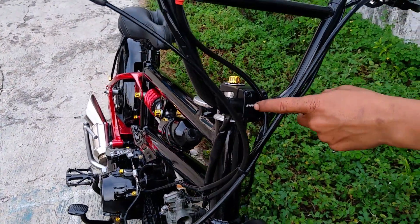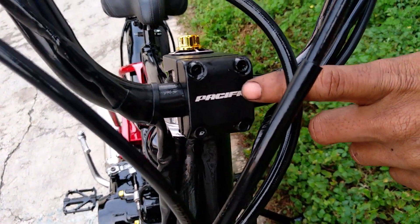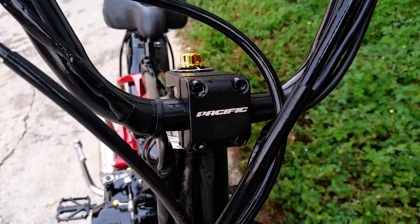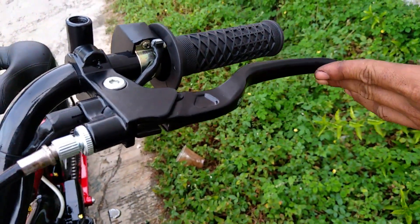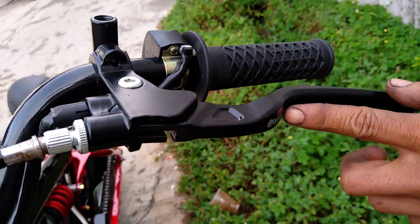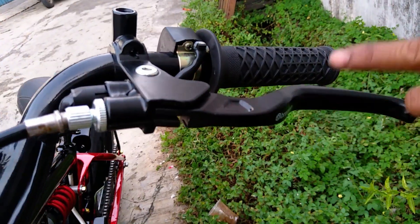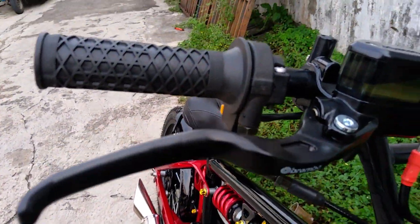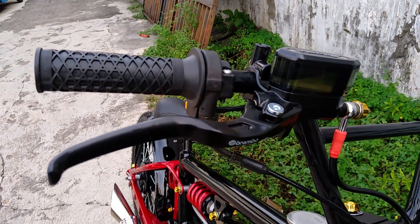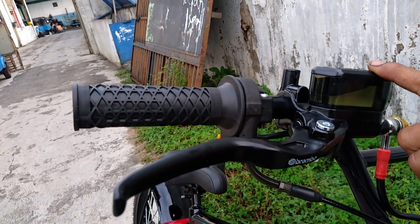Lalu di bagian stem, kita menggunakan merek Pacific. Stem ini merek Pacific. Lalu stangnya juga merek Pacific. Di sini ada rem, handle rem, handle kopling, ini menggunakan Brembo. Dan bagian kanan juga, ini remnya rem cakram, kita menggunakan Brembo juga di sini. Ini ada tulisan Brembo dan di atasnya juga ada tulisan Brembo.